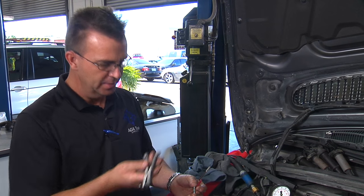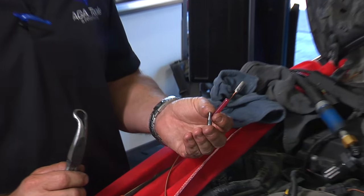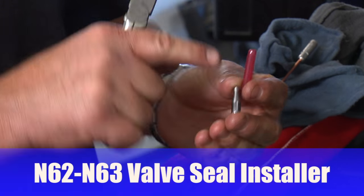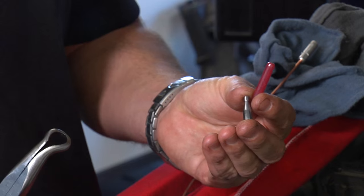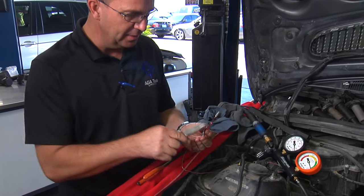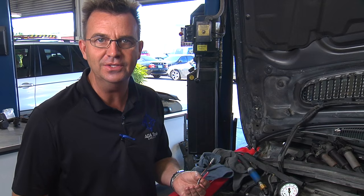In addition to the custom seal removal and installation pliers that we've had out for a while now, we've also come up with a steel installation sleeve for the valve stem seals themselves. This steel sleeve takes the place of the plastic one-time-use sleeve and is much, much easier to install and retrieve. Due to the fact that it's magnetic, you can retrieve it should you drop it, unlike the plastic pieces which can be very hard to fish out inside the engine.